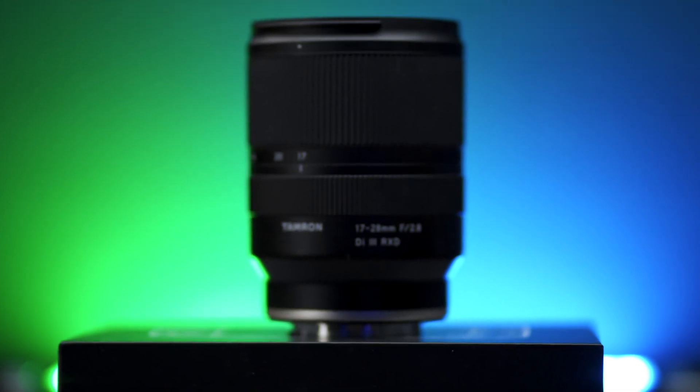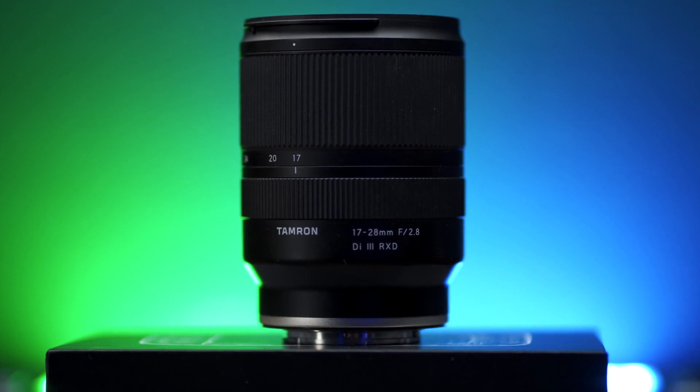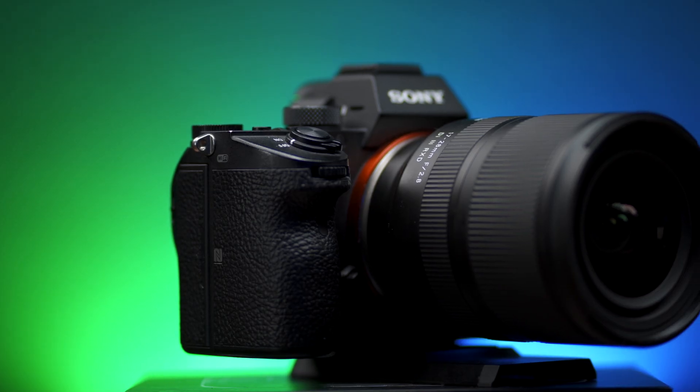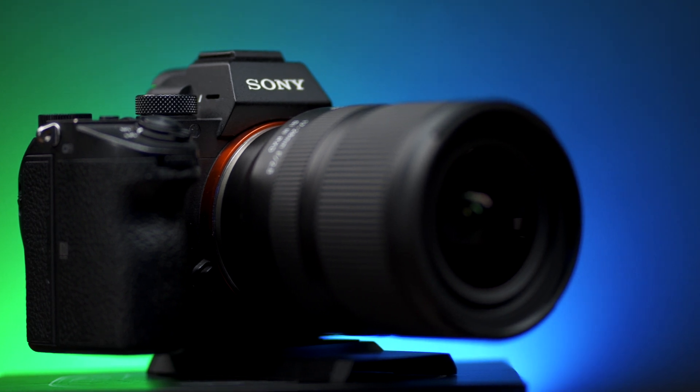One of the things I was really excited about with the Tamron 17-28 was having an all-in-one wide-angle zoom lens that could shoot astrophotography as well as do great video — which the Tamron does do, excellent video. Almost all of my videos have been filmed with this camera and lens since it came out. It's a fantastic combination, especially if you're filming tutorial-type content of yourself.